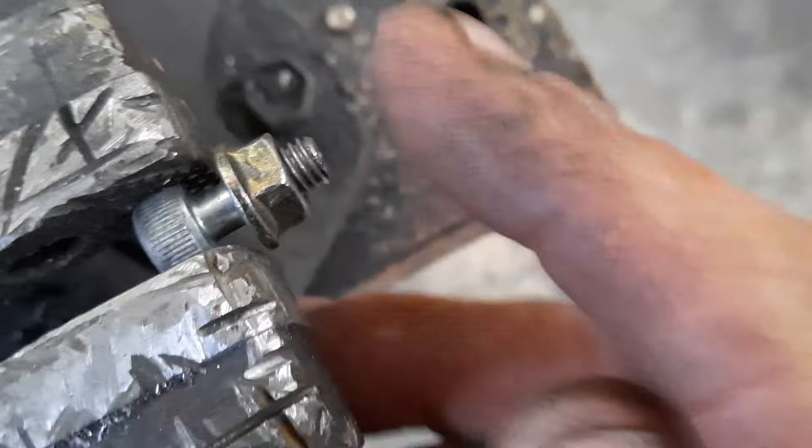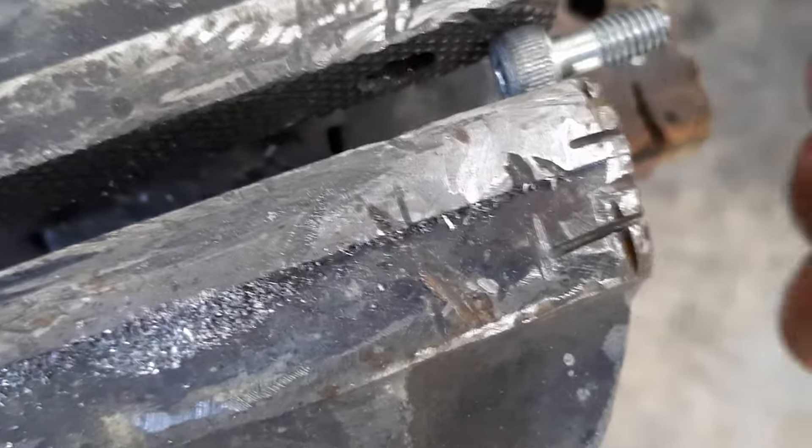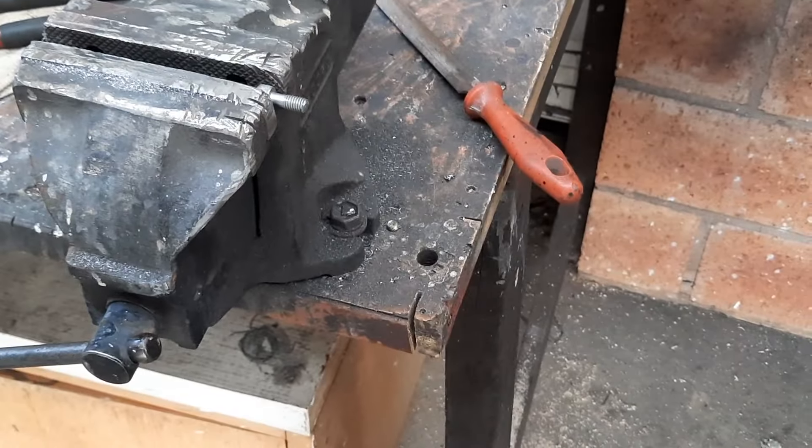There we go - you can run your finger around it and it doesn't catch your finger or cut it. The nut turns freely by hand and you're good. Hope that's helpful, thanks for watching, bye bye.